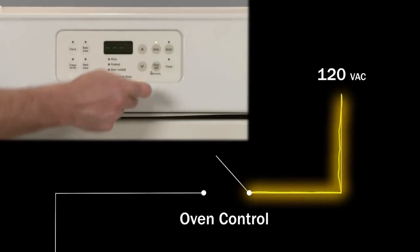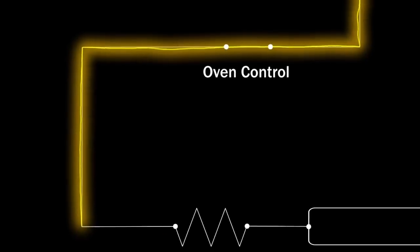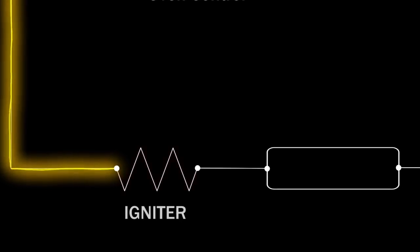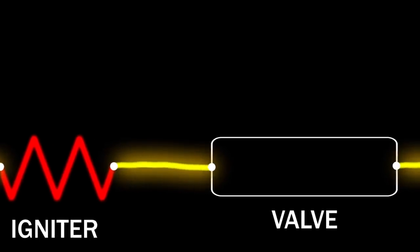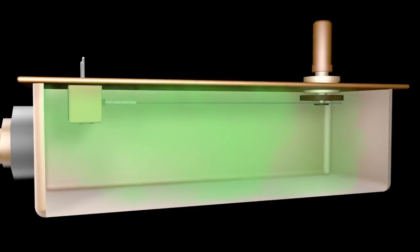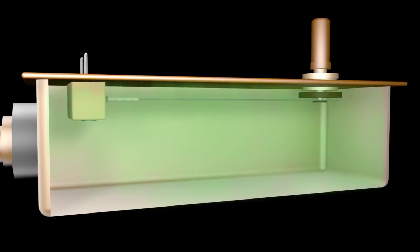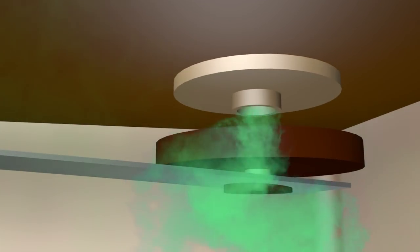When you select the bake or broil function, the control sends 120 volts of alternating current to the appropriate igniter. The igniter is wired to the safety valve, and as the igniter starts to get hot, it draws an increased current, or amps, through the valve. Inside the valve is a bi-metal arm that reacts to the heat generated by the amps. Once sufficient amps pass through the valve, the arm flexes and opens, releasing gas into the oven burner tube.